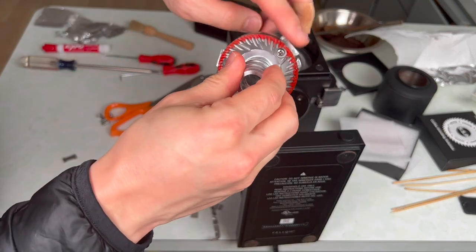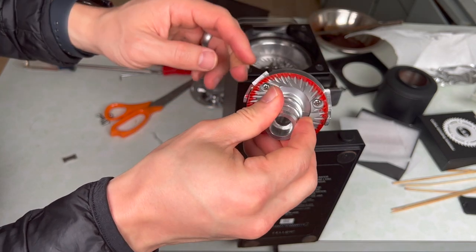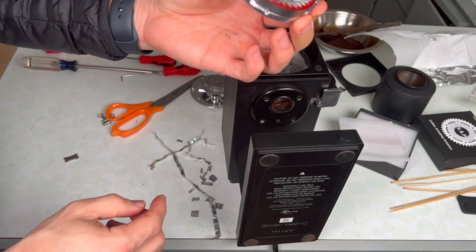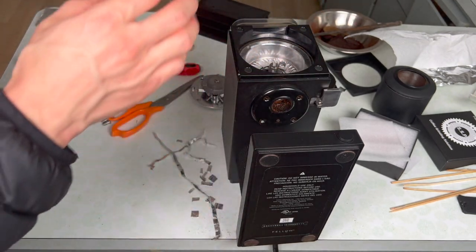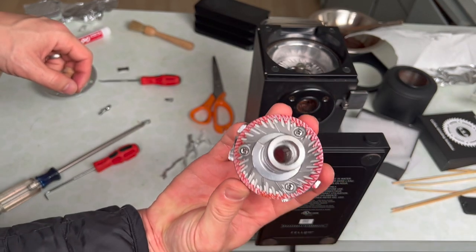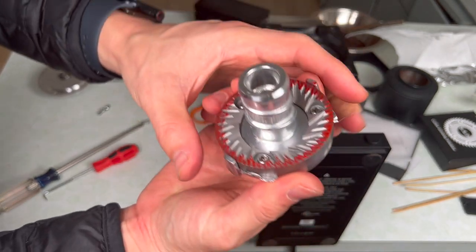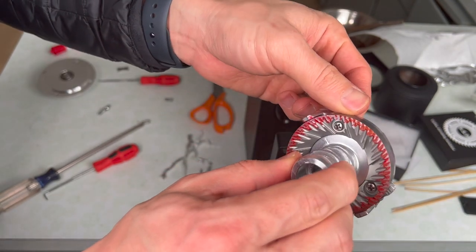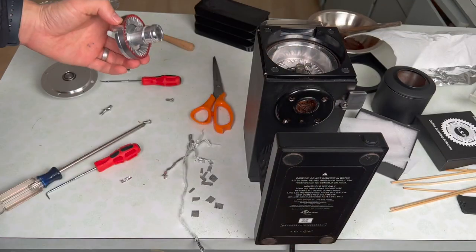So here we have it: 19 layers on the two o'clock, 13 layers on eleven o'clock, and 12 layers on the six o'clock. Great reveal — perfect wipe. Oh my God. Well, a little bit off here, but I'm not going any further than I've gone. And then we can start working on the inner burr.